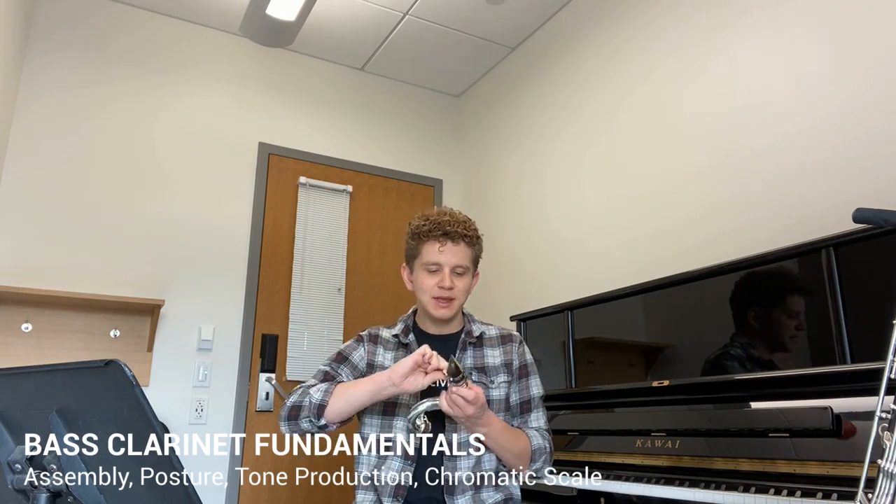Now that you have the top part ready, go ahead and try to make some sounds out of it. It's a similar embouchure to the clarinet, but will likely be looser and wider. So don't be afraid if it takes you a couple of times to get a sound out.